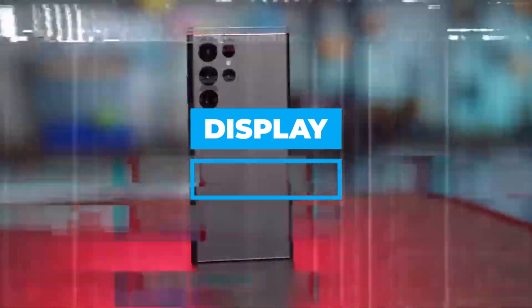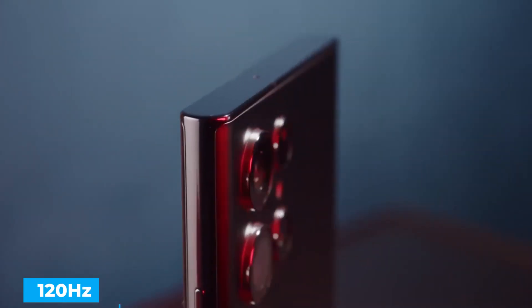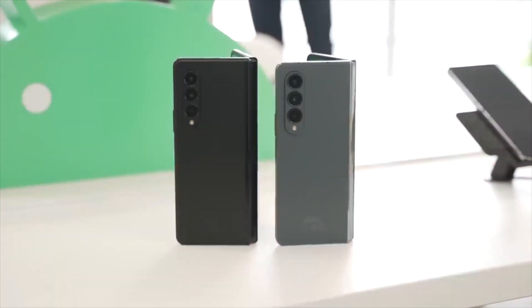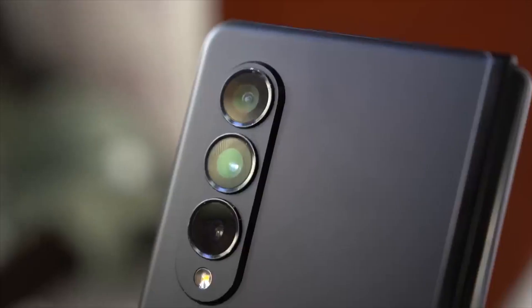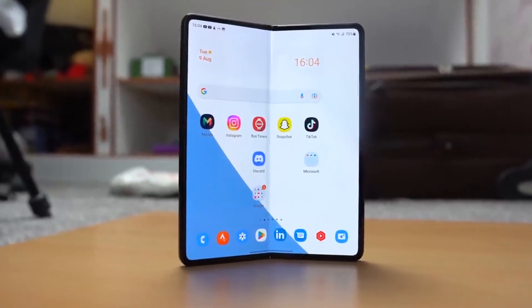Display. The S22 Ultra has a 6.8-inch 1440p dynamic AMOLED screen at 120Hz. The Z Fold 4 has dual screens. The front screen is a 120Hz 6.2-inch dynamic AMOLED display, and when you open up the display, it expands to 7.6 inches, making it a folding dynamic AMOLED display.